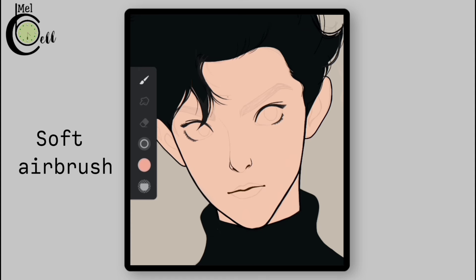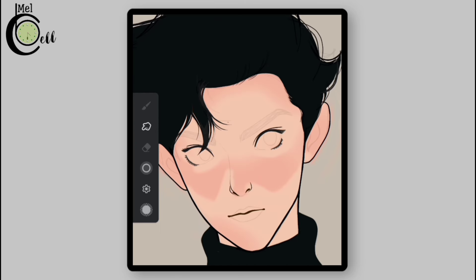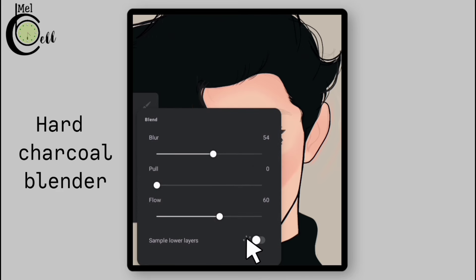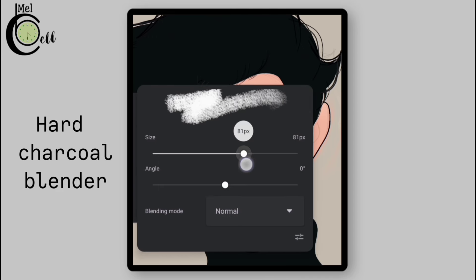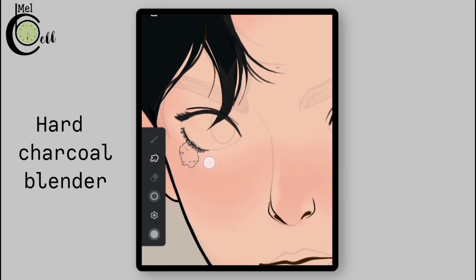Set a bigger size for the soft airbrush and add blush to the cheeks and parts of the face so it looks a little flushed. Next, erase extra blush outside of the face. Remove blush from the cheeks by erasing in a V-shape so it follows the natural plane of the cheeks, and also erase from the lower side of the eyes. Go to the blender, select Hard Charcoal Blender, adjust the settings, make sure the sample layer toggle is off, set a bigger size, and blend the blush to create a healthy, rosy appearance while keeping within the cheek contours.